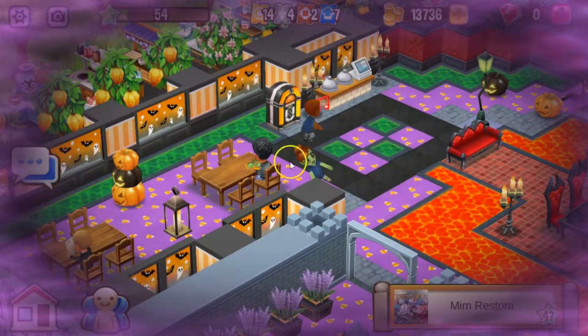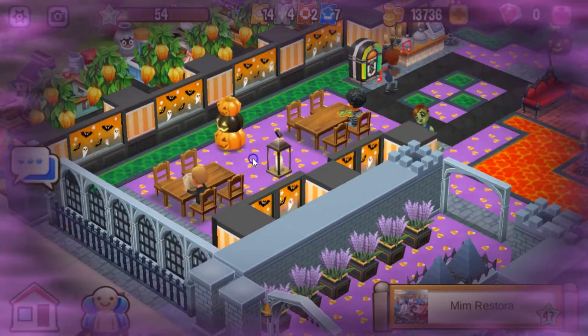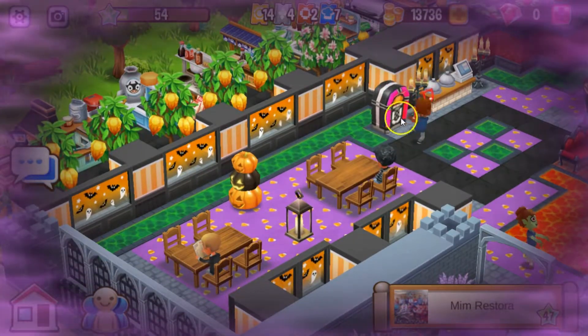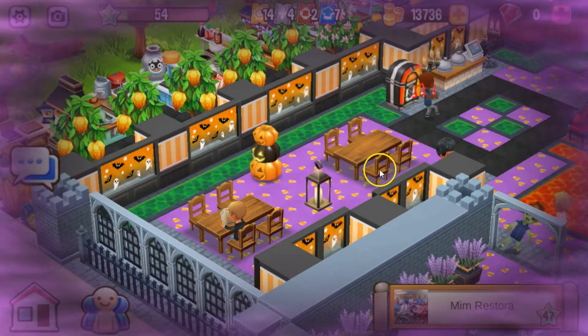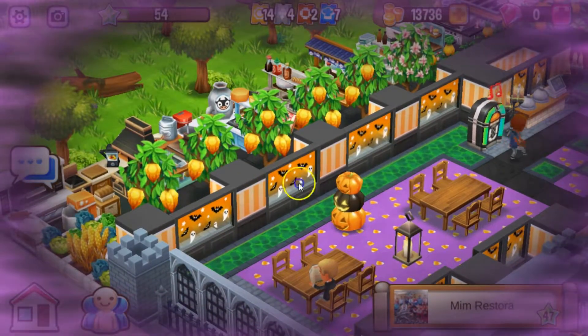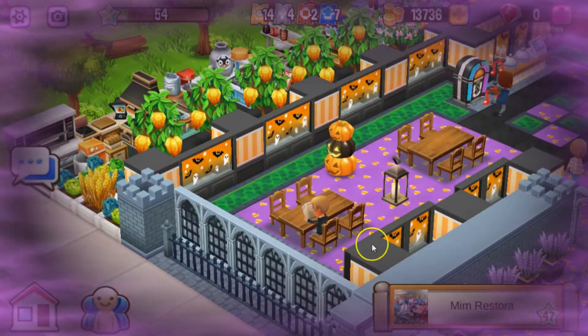Very nice. You got a little area over here — a dining area. I love the orange and the orange windows. The orange walls and orange windows are so pretty. You've got to be going for like a 1940s feel. I love those. And I love the little dining room right here.